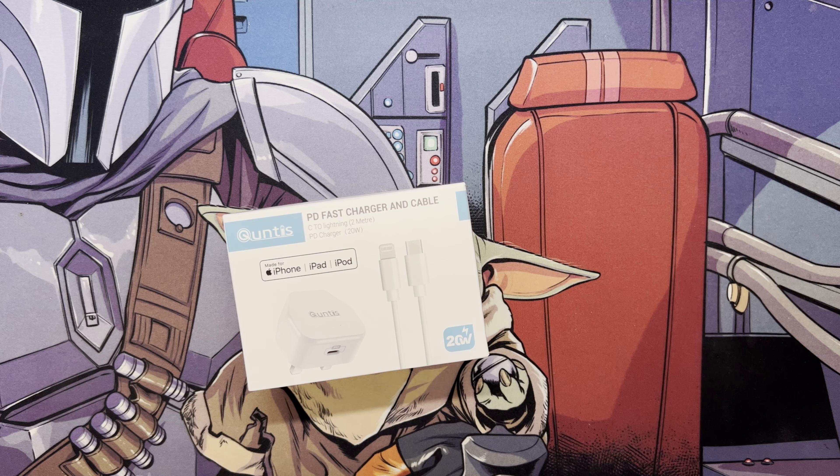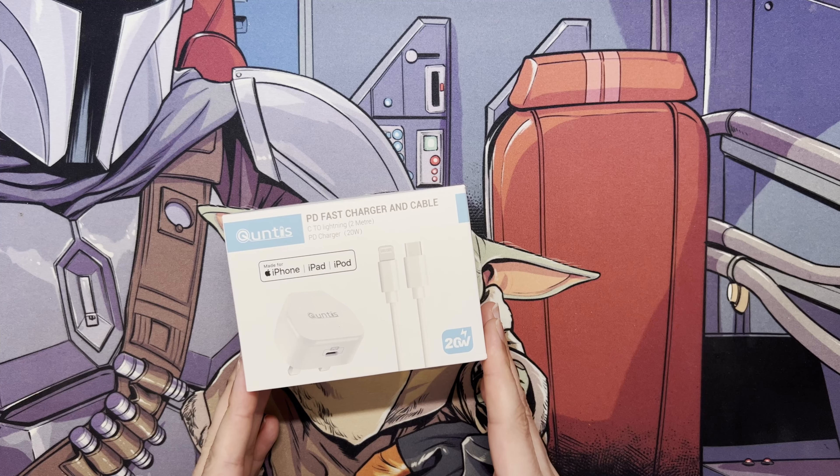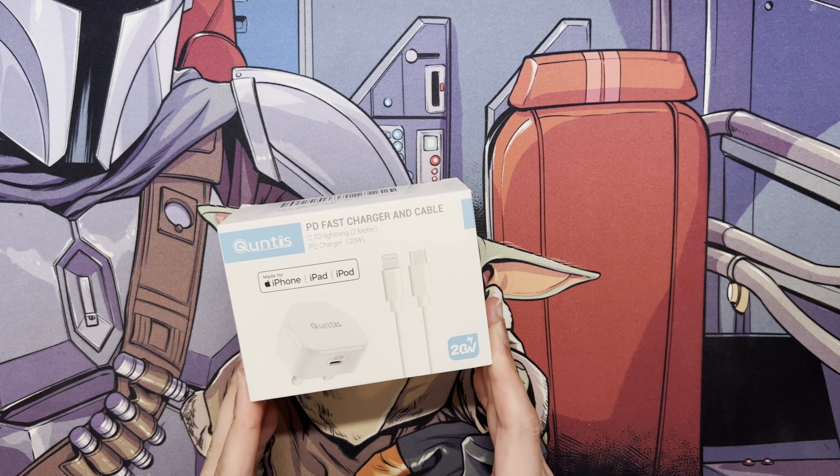Hi and welcome to a new video. In this video I just wanted to do an unboxing of this new fast charger and cable for your iPhone, iPad and iPod.